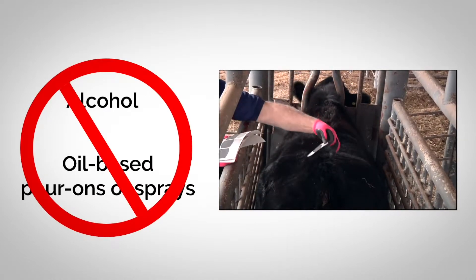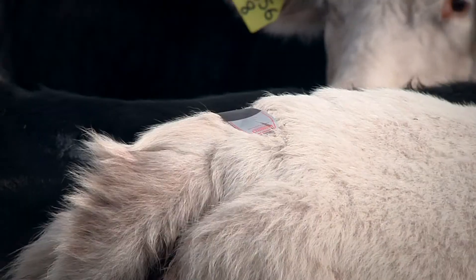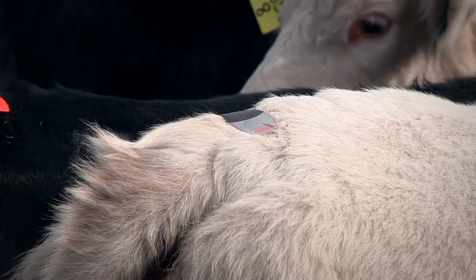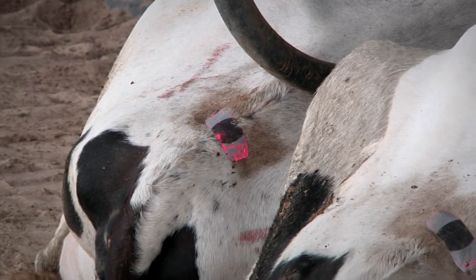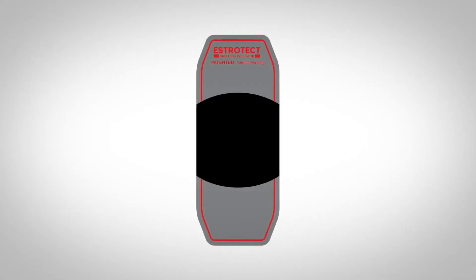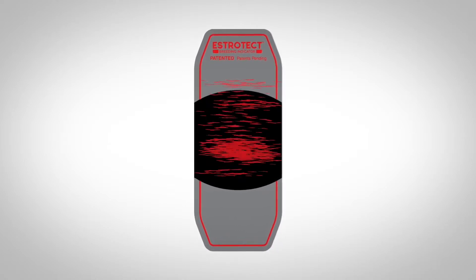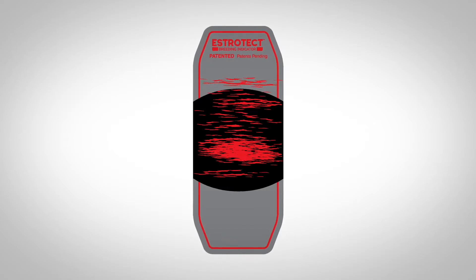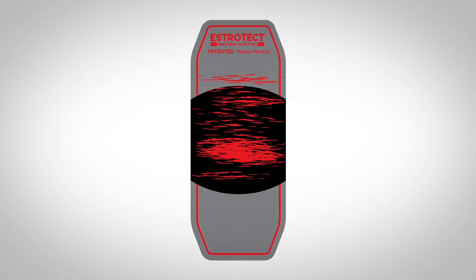Product modification of any type voids all warranty. By following these instructions, Estrotech breeding indicators should stay on the animal for its entire estrous cycle. However, Estrotech breeding indicators should be replaced if excessive scratches or marks from branches, false mounts, or other rough surfaces wear down the silver or black coating.